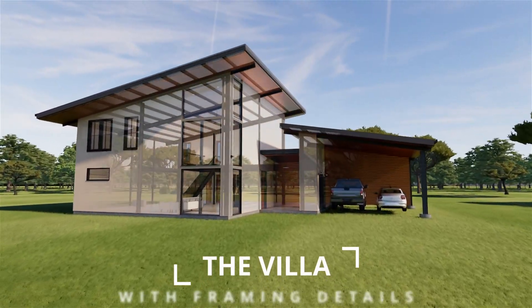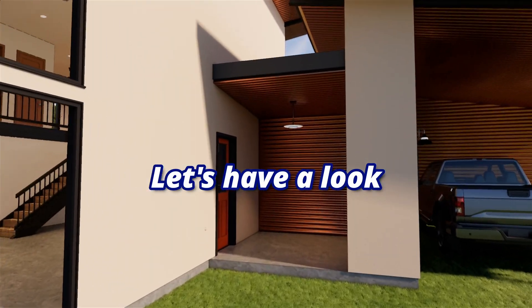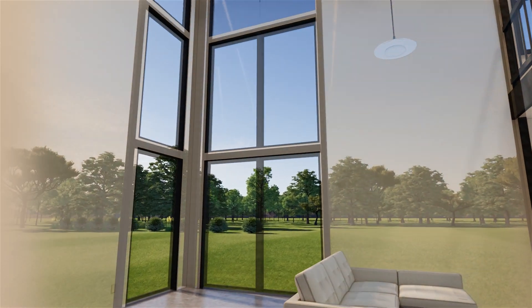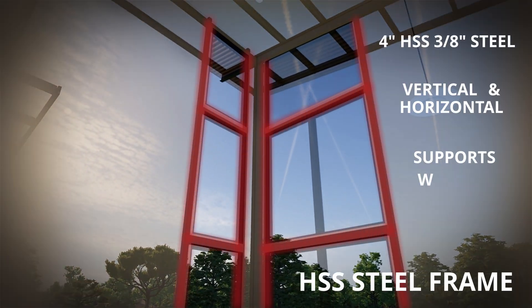The Villa, created by BSB Design Studio. Let's have a look, shall we? A hollow steel structural frame holds all the windows in place.